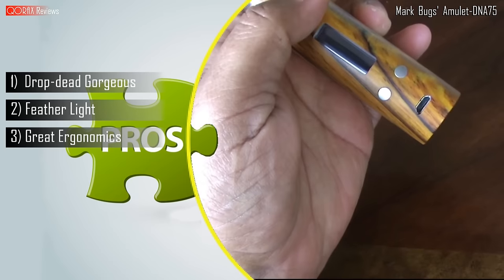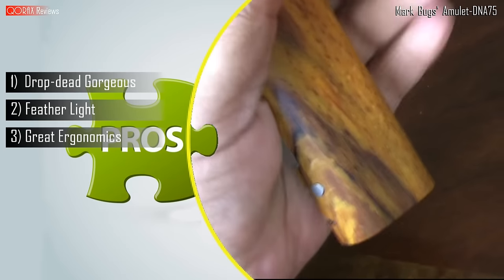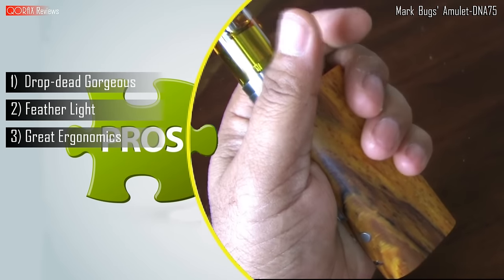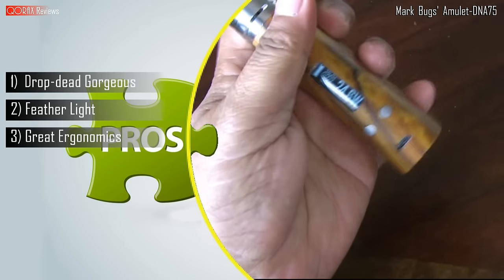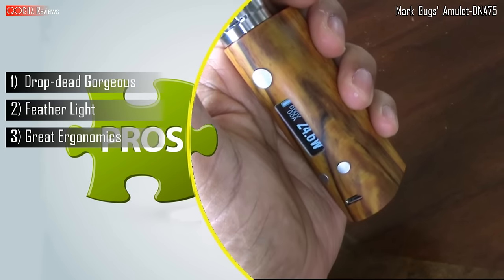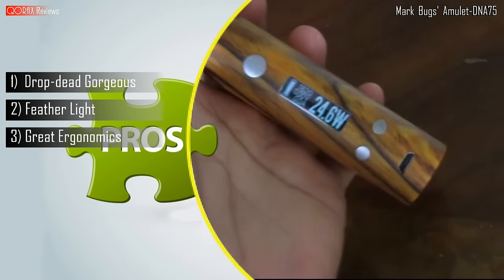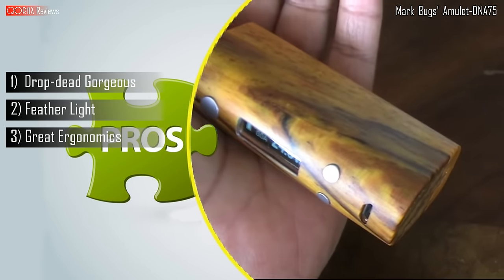It fits your palm like a glove. The straight cut back end sits nicely between the folds of your fingers and the curved front end merges well with the contours of your thumb. The buttons are also placed well — easy to find and fire. Overall, a total pleasure to vape with this mod.